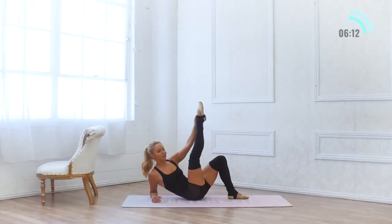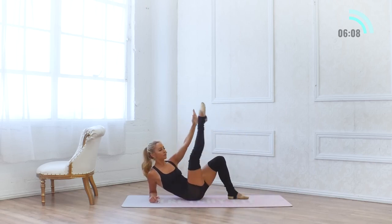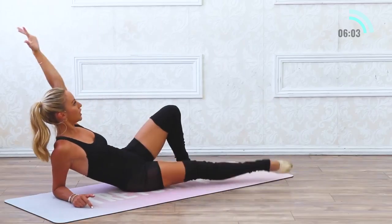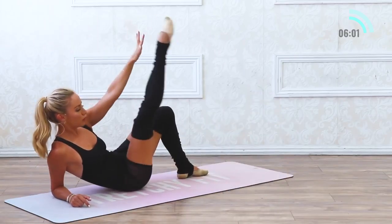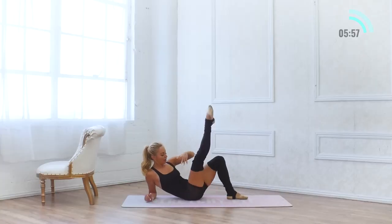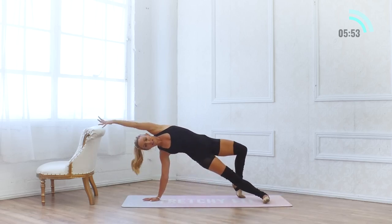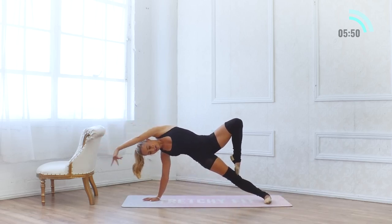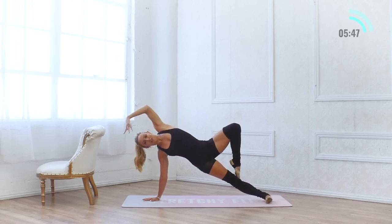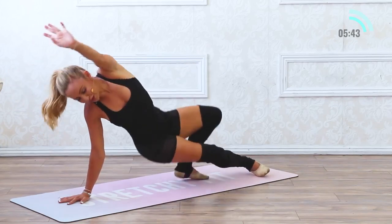Let's lower onto that elbow, lift it up 10 times — use that inner thigh, turned out. 10, 9, 8, 7, 6, 5, 4, 3, 2, and 1. Come back up to the hands, lift all the way up, see if you can find that passé. Lift the hips up, squeeze the bottom glute, use your core. 5, 4, 3, 2, one.